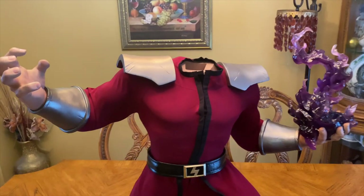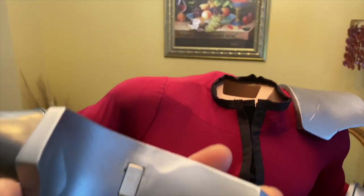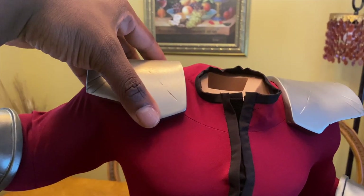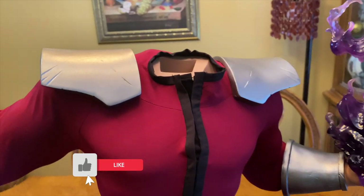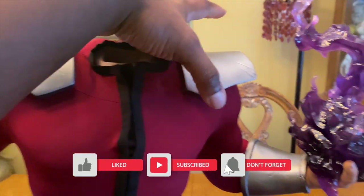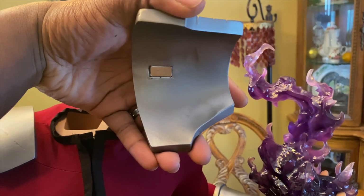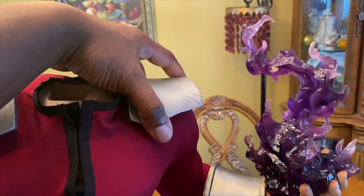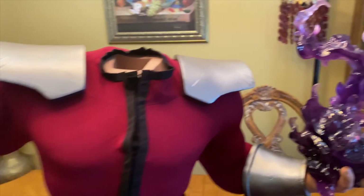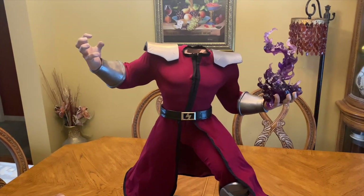Here we are with the shoulder pads. The shoulder pads are magnetized, so all you do is basically plop them onto the shoulders, find that magnet, and it holds with a pretty strong magnet. I don't see them really falling off. I think this was probably the best way to go about applying these, because any other way you'd have to remove something or do something weird to the statue.